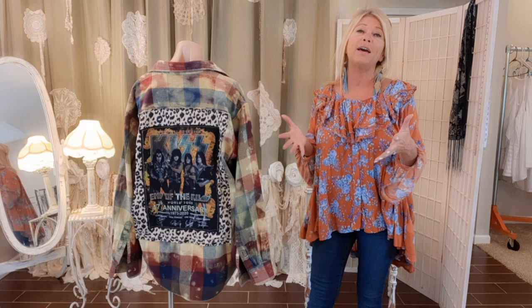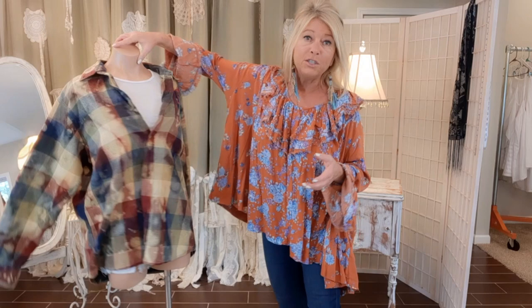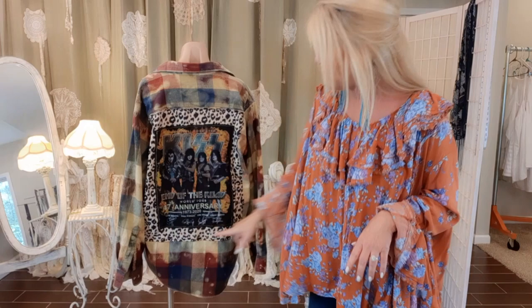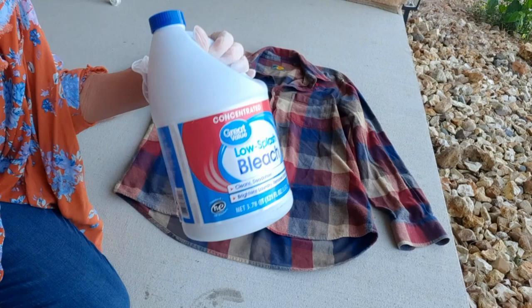Well, this is a flannel shirt but it's the same exact process. So this is a bleach flannel shirt and I'll show you how to do that. We didn't just add the concert tee — we also added a fun animal print border, and I'm going to show you how. Let's get going!